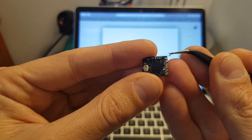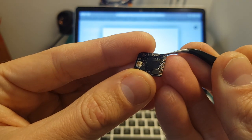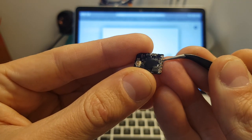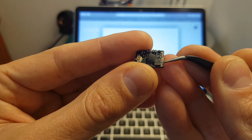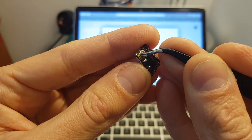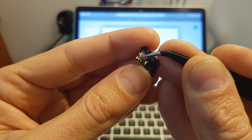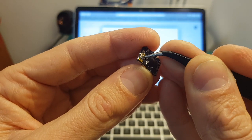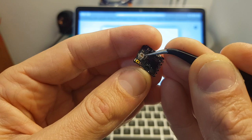The operating voltage of the VTX is 5 volts. Over here you can find the plus 5 volts in, ground, plus 5 volts out and ground for the camera, video in, and smart audio. I recommend not pressing it with too sharp an object because otherwise you might damage it, and finally over here you can find a UFL connector for the antenna.